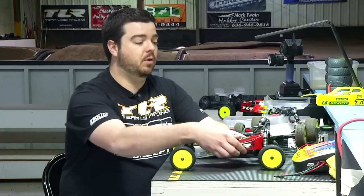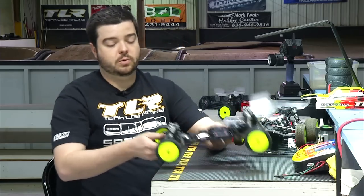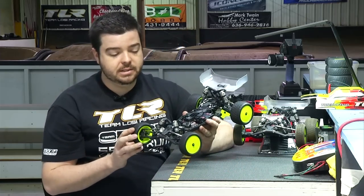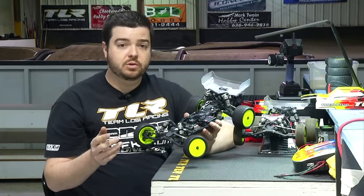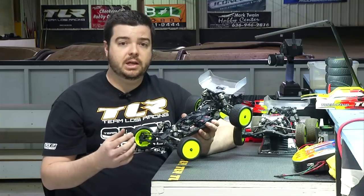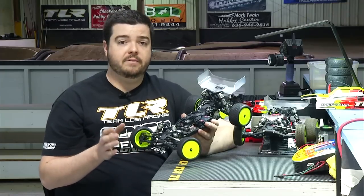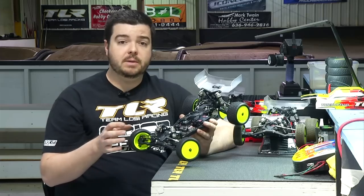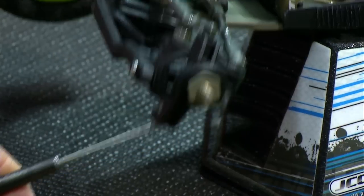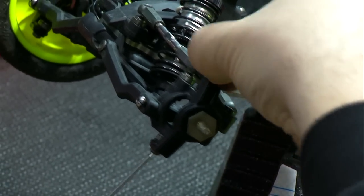Now we're going to pull the body off and go over the rest of the car. Starting at the front end, we have the new short course spindle, which was developed in conjunction knowing that the 4.0 was coming. We have the trail adjustment, the Ackerman adjustments, and the big thing we did for the 4.0 is we have an axle height or spindle height adjustment of four millimeters.